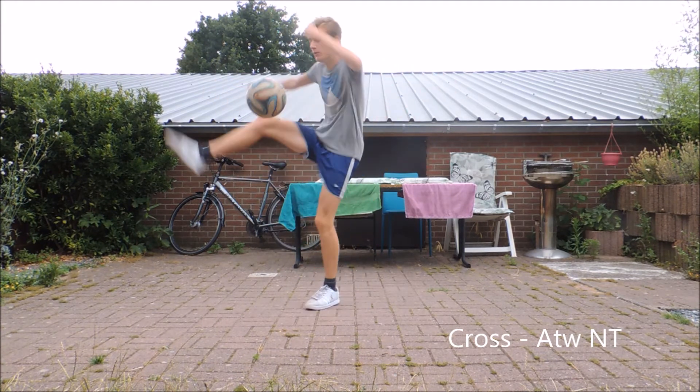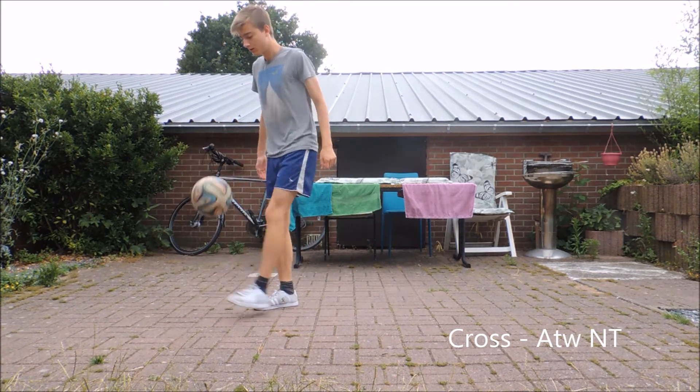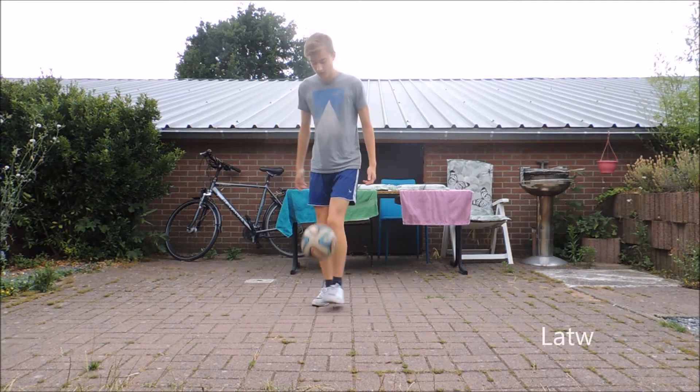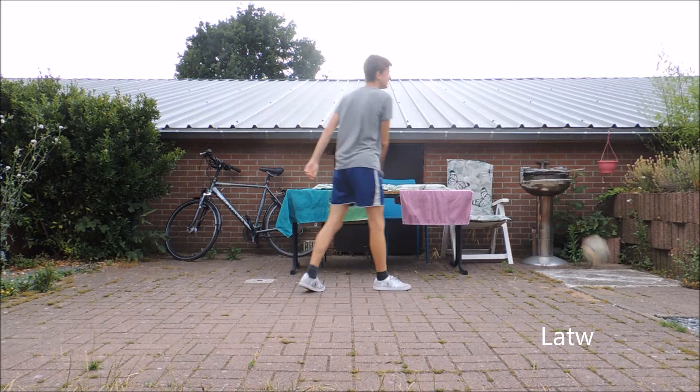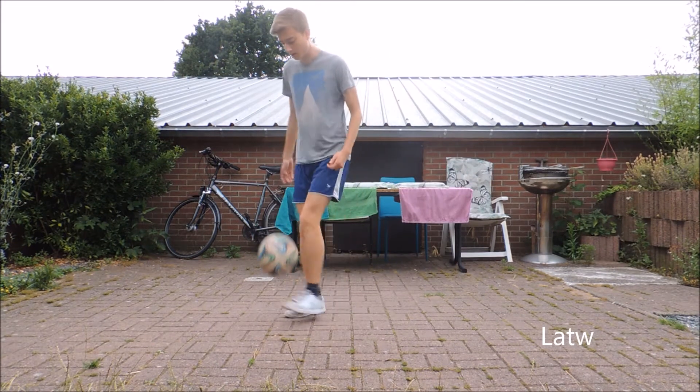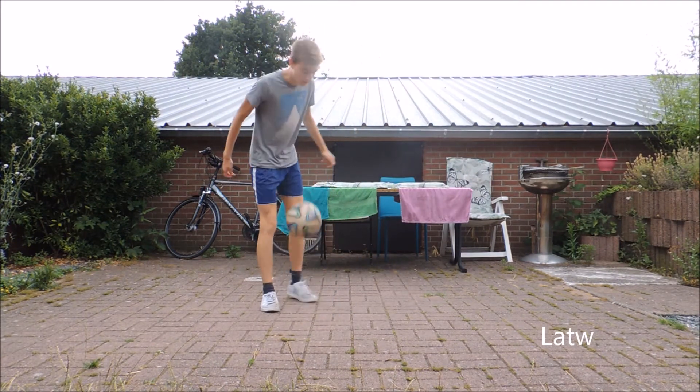This is crossover ATV no touch. It's a lot easier than it looks like. And here I did a few LE TVs. Yeah, I should have landed this, but yeah — and this is a perfect one.